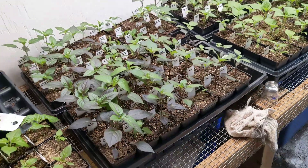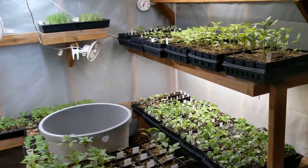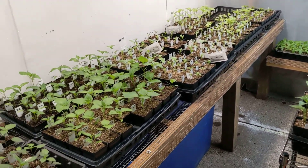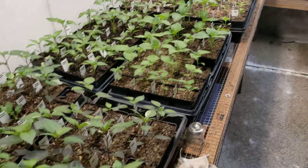Welcome to the March update of the greenhouse. We've just got peppers going right now — more veggies will be following soon. Most of this is my nursery stock, and then a good chunk of it is also for hot sauce production and seed production.